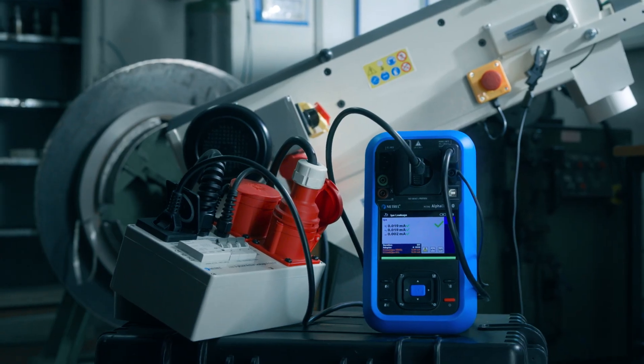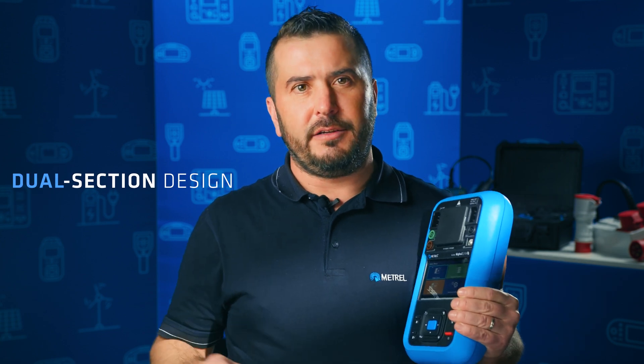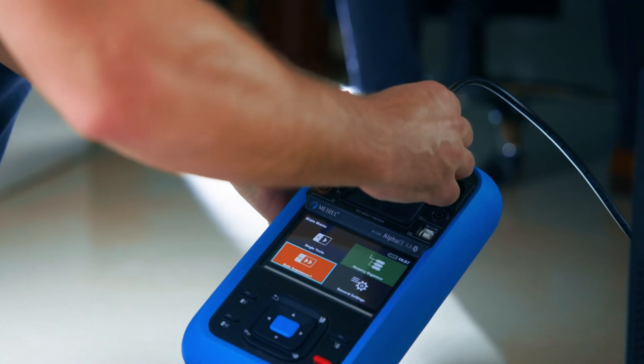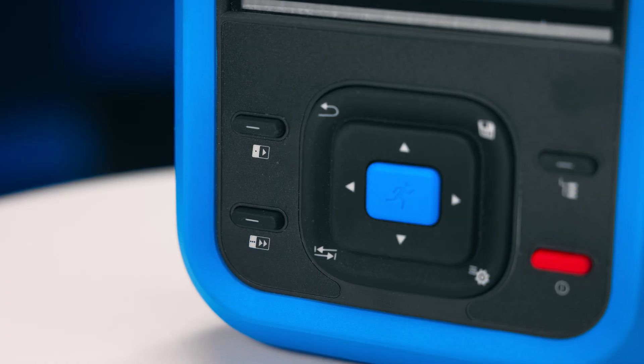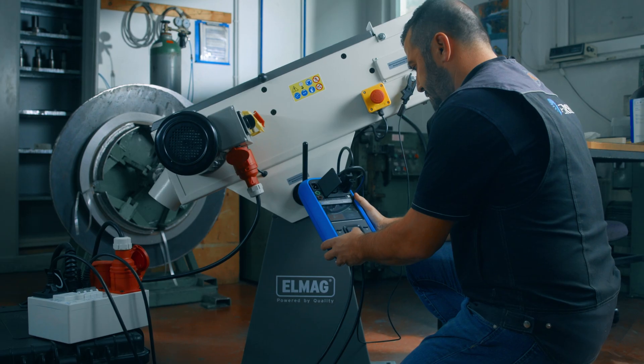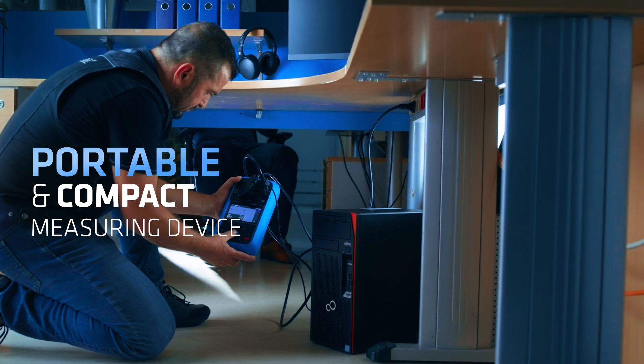The MI3340 features an innovative dual-section housing design. The upper section is dedicated to seamless device connections for testing, while the lower section is streamlined for reviewing results and entering test data efficiently. Whether you are on the field or in the office, the MI3340 adapts to your needs with power flexibility.